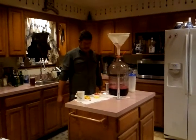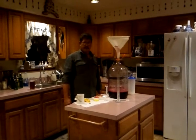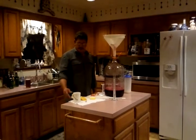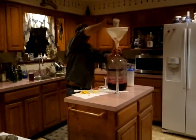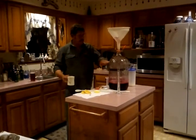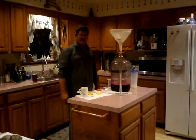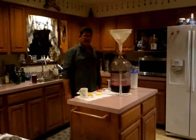The important thing is to go ahead and get your ingredients mixed and get the yeast on them as soon as possible. That way you won't be introducing any outside bacteria or any outside yeast into your wine or your beer as you're making it. So I'll go ahead and add our yeast to it now.